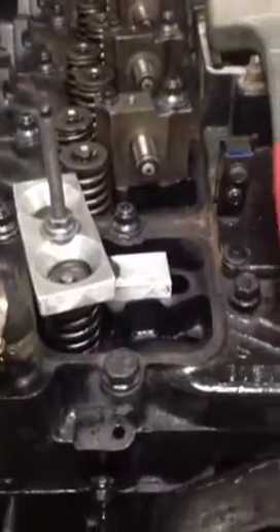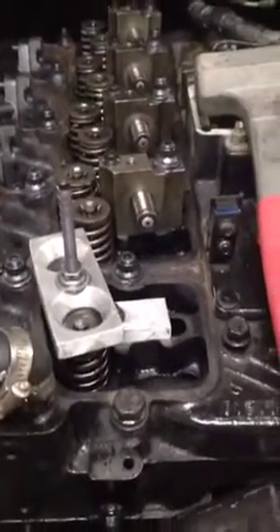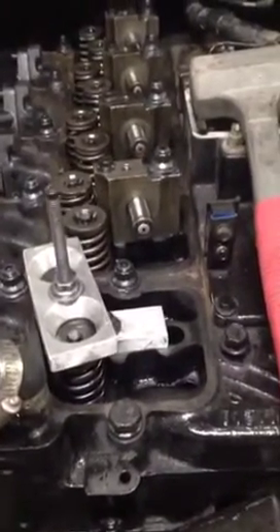A question I get asked all the time is: can you change valve springs with the cylinder head still on the truck? The answer is yes. Sometimes we'll do it this way if it's a low mileage truck — no reason to do the head gasket or anything like that.